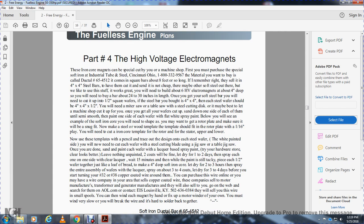Part four: the high-voltage electromagnet. The iron core magnets can be specially cut by a Warner or machine shop, especially with soft iron industrial tube steel, Cincinnati, 800-333-2956-1-2, which comes in square bar about eight feet long. If you buy a four-inch-by-four-inch steel bar, have it cut with the treatment. You'll need to build about six high-voltage electromagnets about four inches deep, so buy a bar about 24 to 30 inches in length. Once you get the soft steel bar, cut it into four-and-a-half-inch square wafers, then cut into four-inch by four-inch by one-half-inch pieces. You will need a miter saw or table saw with a steel-cutting disc, or a machine shop to cut it. Sand down one inside of each wafer. Using flat white spray paint on one side of each wafer will help — this is the soft iron core.